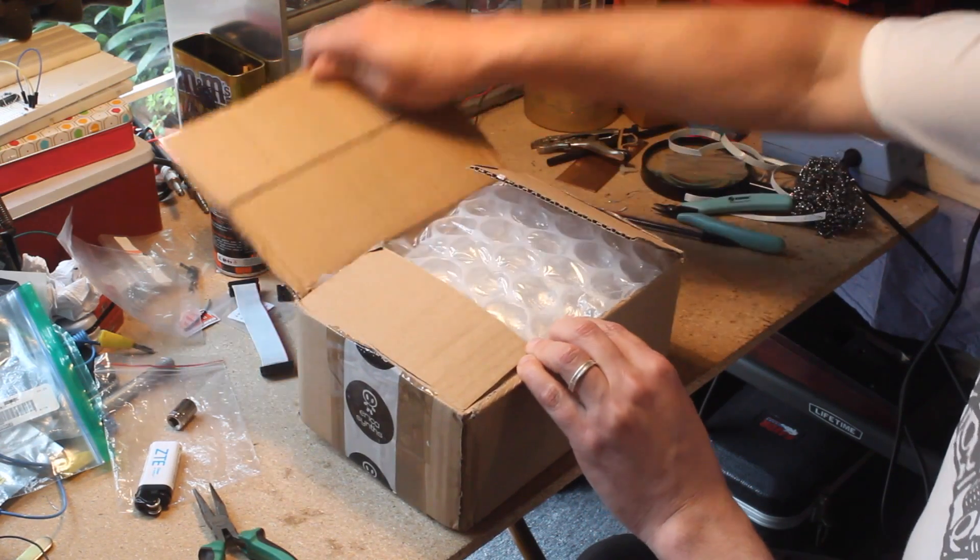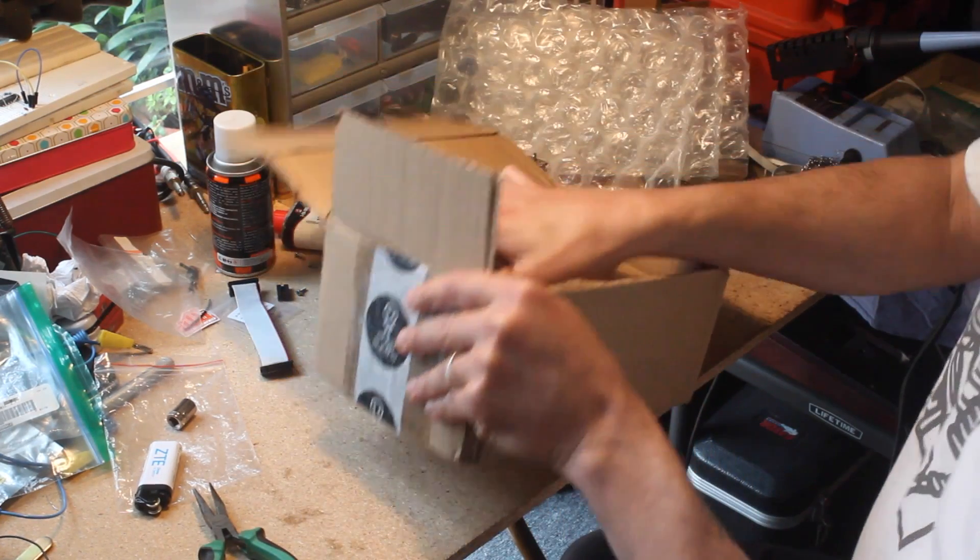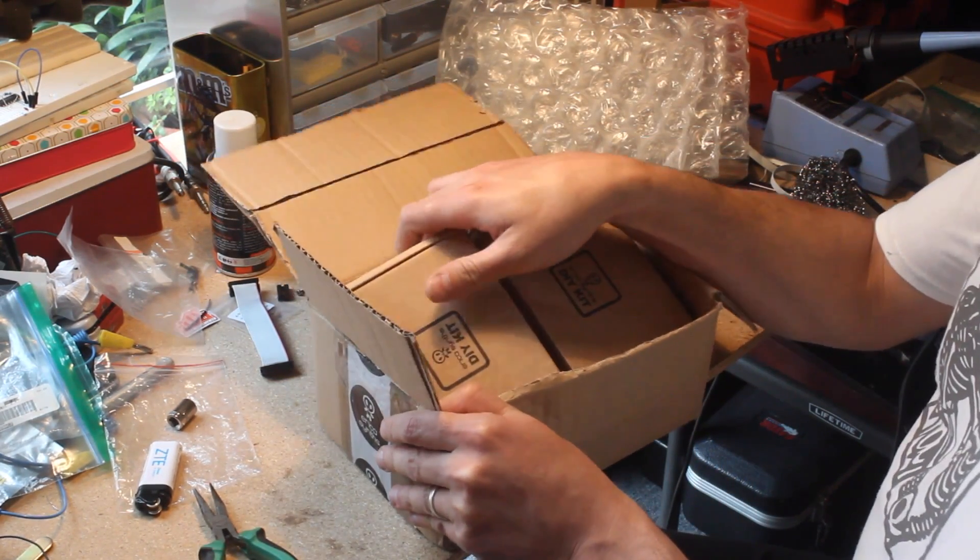Hi, I'm Kinkas, and I'm your friendly neighborhood synth DIY guy. Today I have a very special kit review for you — a world premiere from Erika Synths.